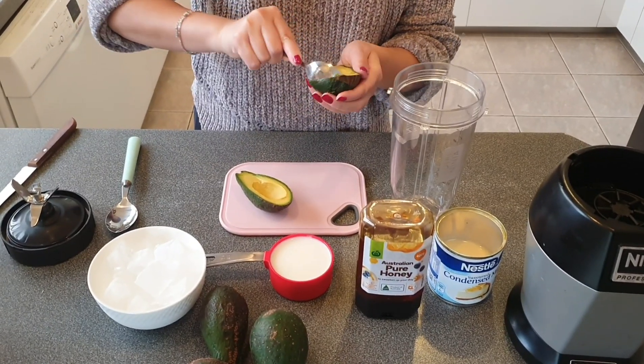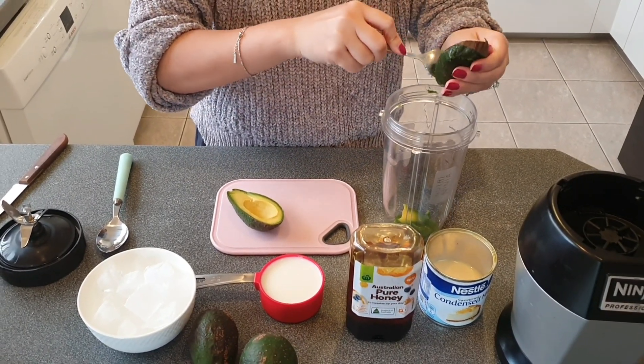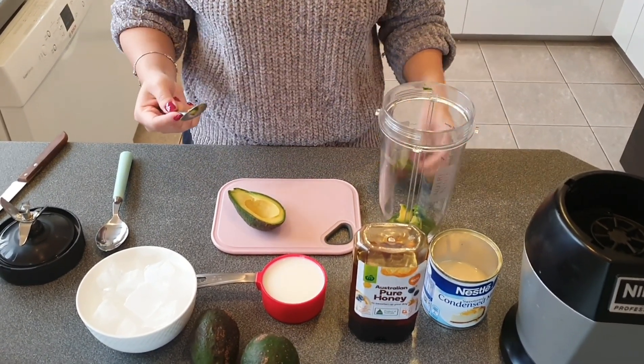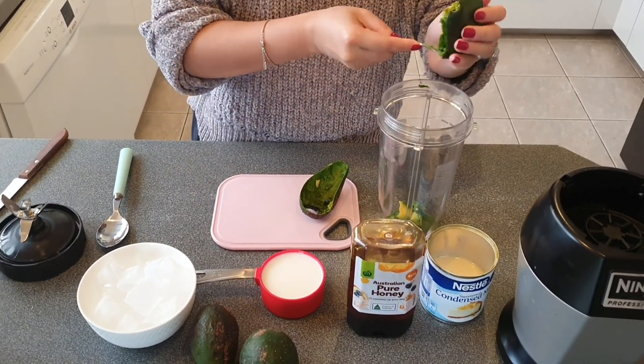We would need 1 medium sized avocado. Add in 1 tablespoon of condensed milk and 1 tablespoon of honey or sugar — it depends on your taste, but if you have a bit of a sweet tooth you can add extra condensed milk.